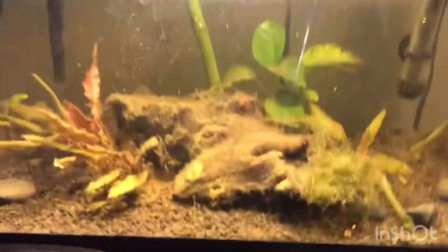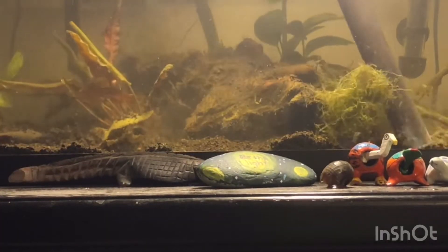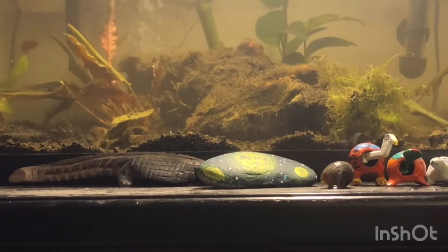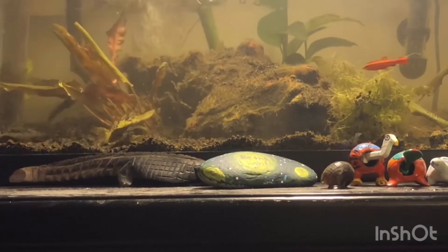For the next step, we're going to get our siphon and our bucket and use this to clean the gravel and suck all the dirty water into the bucket. We just cleaned the gravel — as you can see it is nice and clean. We removed about 50% of the water.